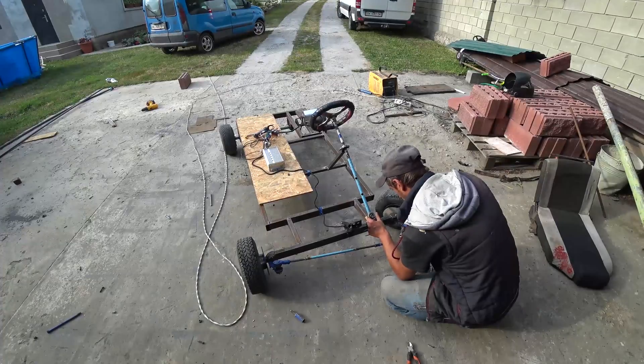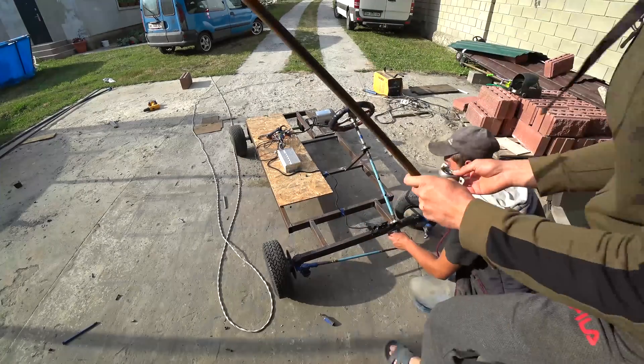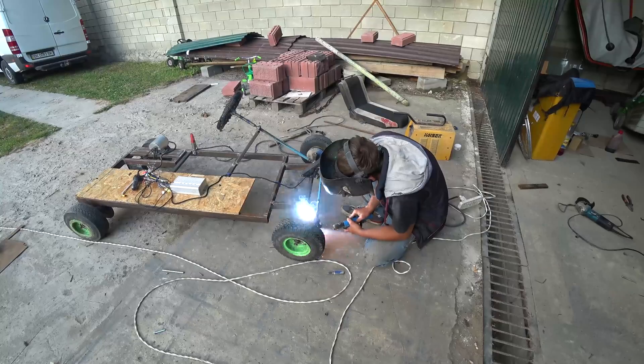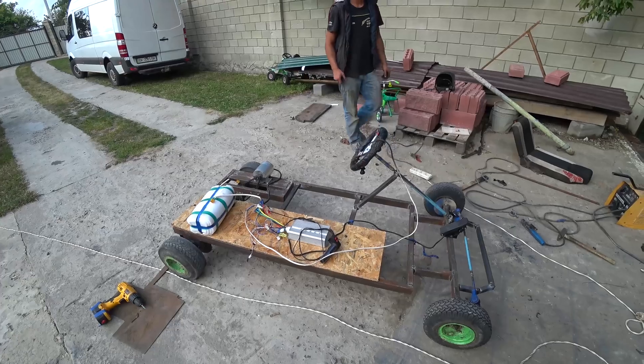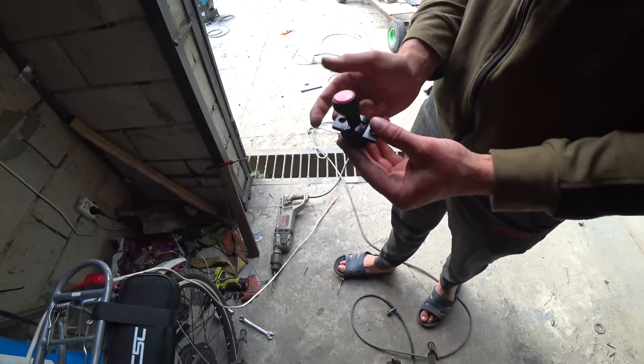We will redo the steering part — the steering wheel bent from such a drift. We found just such a reinforcement that will never bend. But for now we want to weld the bumper all the same. Here is what happened. We also bought such a gearbox and now soldered it.